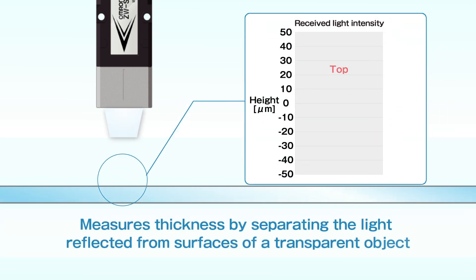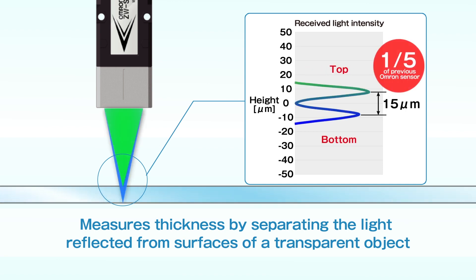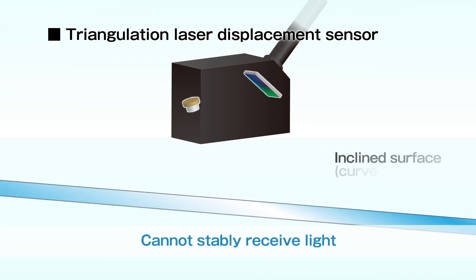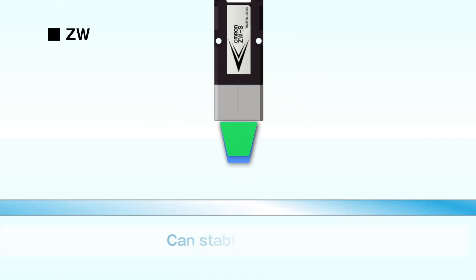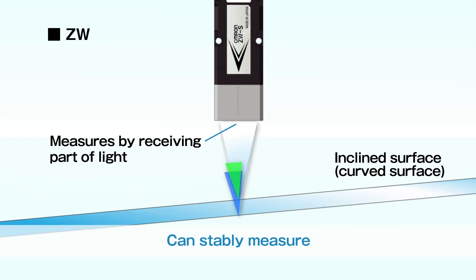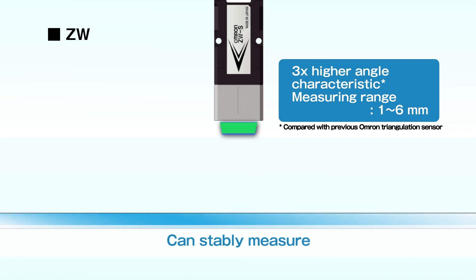ZW measures transparent objects of down to 15 micrometers thickness by separating the light reflected from surfaces — the conventional laser displacement sensor cannot stably receive light in such conditions. Thanks to three times higher angle characteristic than triangulation and a wide measuring range, ZW can also stably measure vibrating objects.